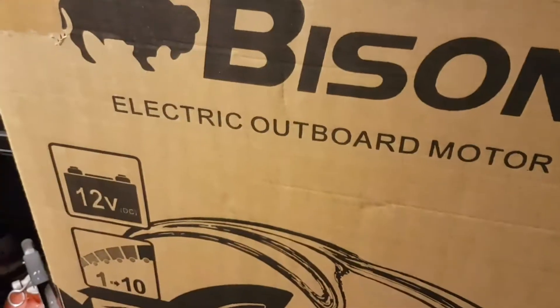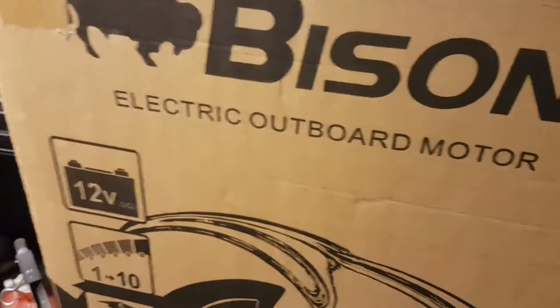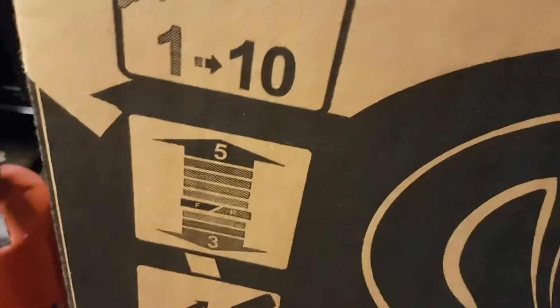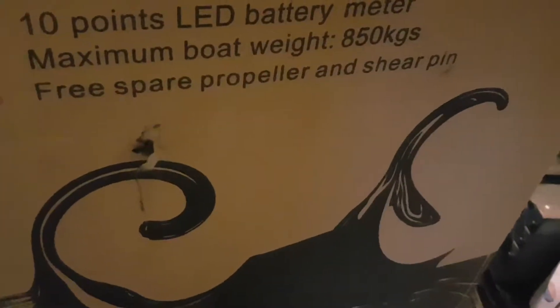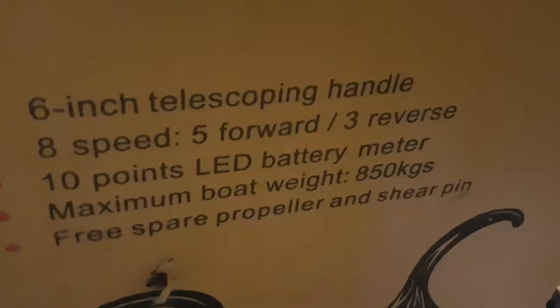They have five forward gears and three reverse gears, it says there. And when you look at it here — it says maximum boat weight is 850 kilos.